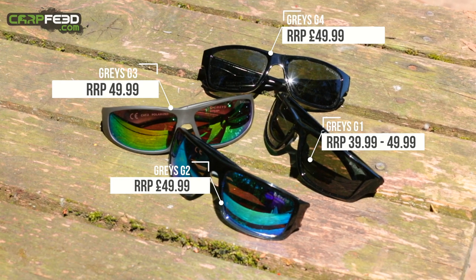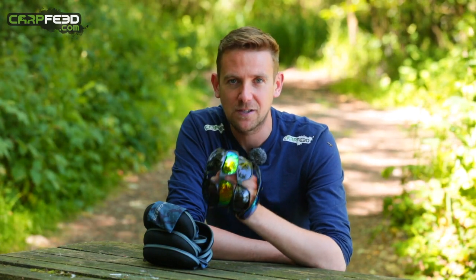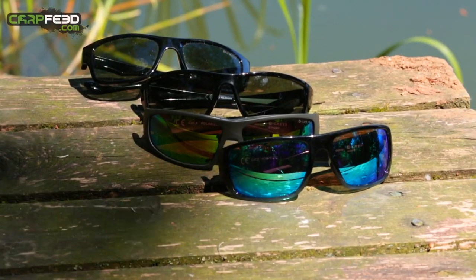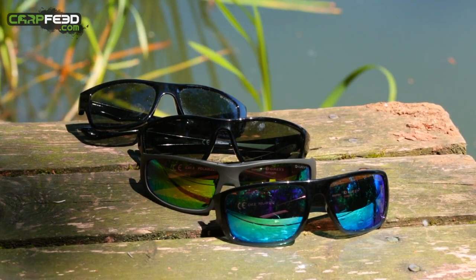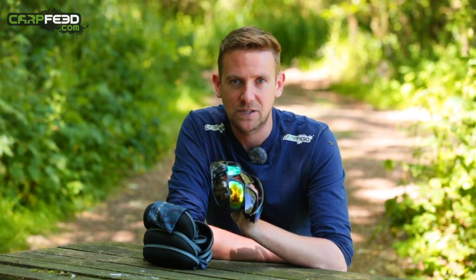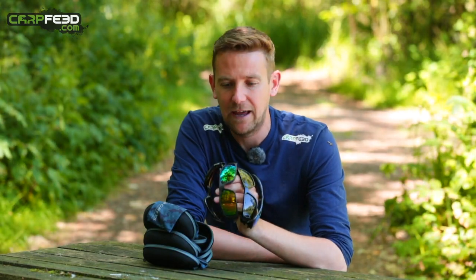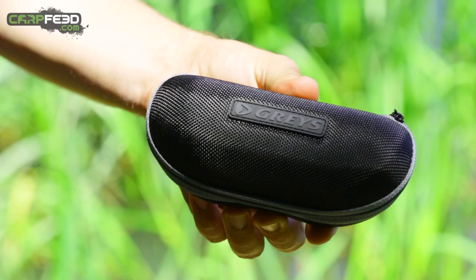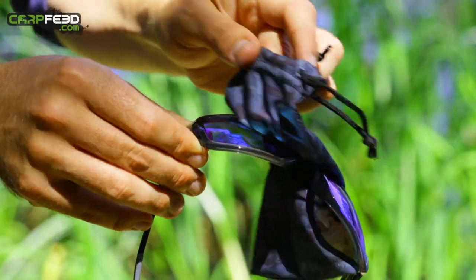They've all got handy features that are very important when choosing your own pair. Obviously they come in a range of styles, which is down to personal preference. The lens — the all important bit — is polarising, obviously. It's made of polycarbonate, so it's strong, lightweight and shatterproof. It's also got a hydrophobic coating, so if splashes of water get on the lens, they'll bead off and not impair your vision. They all come with a hard carry case, and inside that you get a microfiber cloth that you can use for cleaning the lenses.